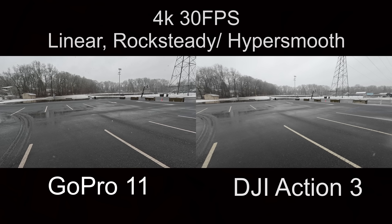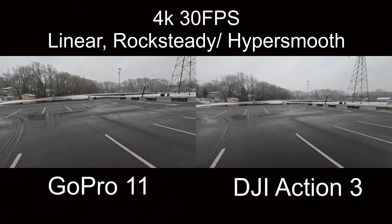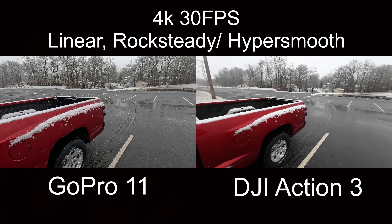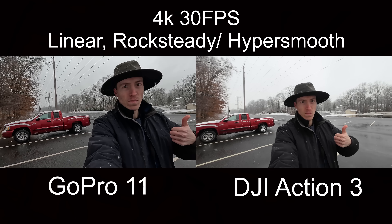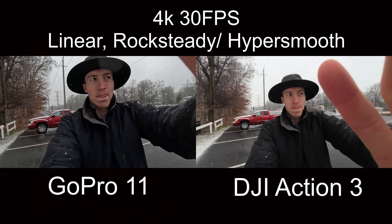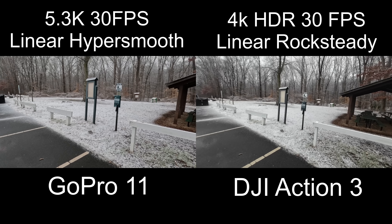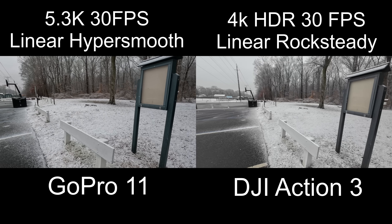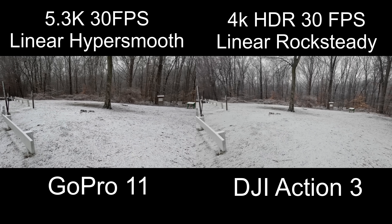Now looking at 4K30, both stabilized and linear — this is essentially the best settings for each camera. The DJI has HDR mode at 4K 30FPS, and they're both in linear with stabilization. The GoPro doesn't have HDR, so it's shooting in 5.3K.